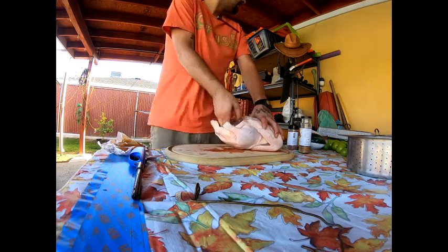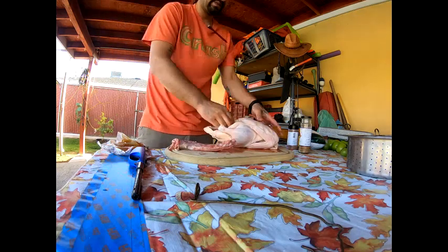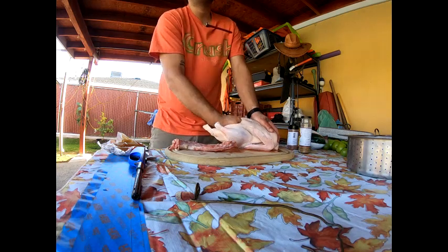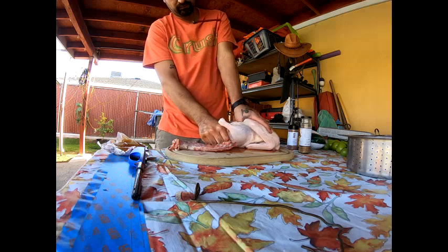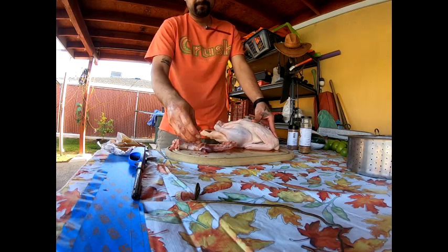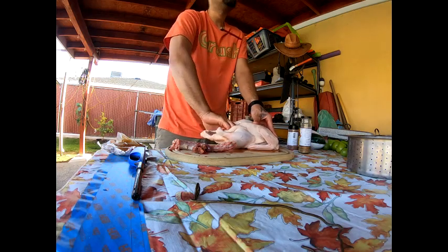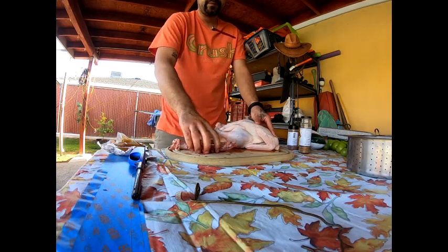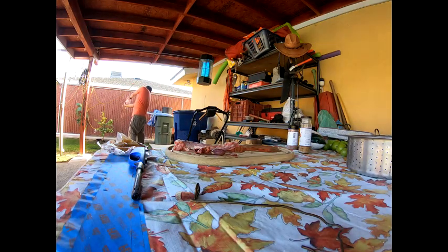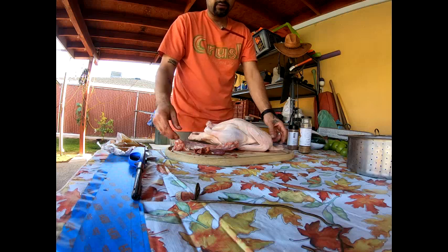Now most people get rid of all the gizzards. I'm Mexican so no telling where the gizzards will end up. You guys are still pretty frozen up in there. The oil still has a way to go, so once I get all the gizzards out of here — I believe that's it — I'm gonna let it sit in the sun for another little while while the oil preps itself.